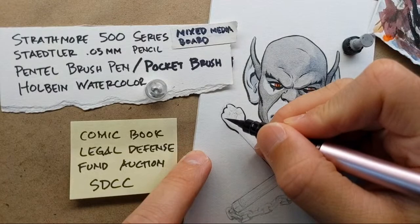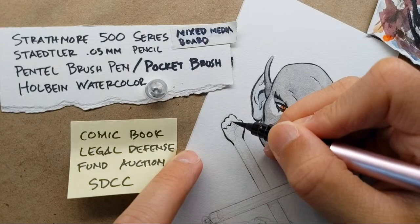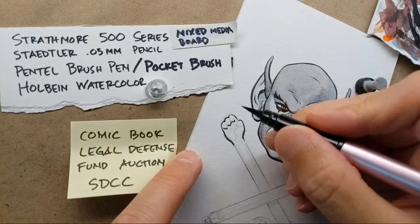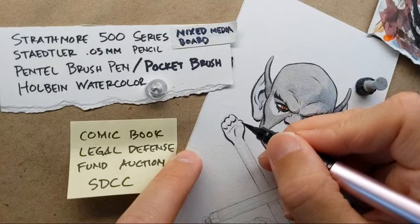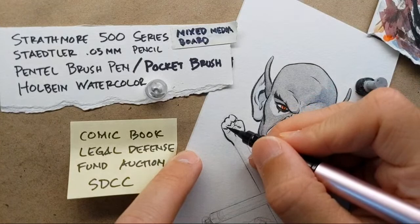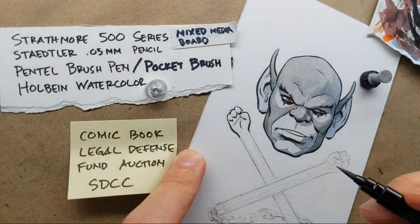I was actually just looking to see if I could find a one-sixth scale toy of these, and they do make something, but I'm not crazy about the sculpt and the size is off. I collect one-sixth scale weapons and accessories just for no other purpose than to make me happy — it's cheaper than buying the full figures. They have one that's a little too big for one-sixth scale. It's simple enough construction that I think I could build it myself, but of course I'll never have the time, so much easier to just buy things.